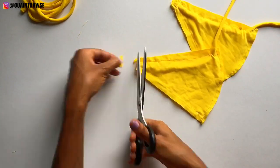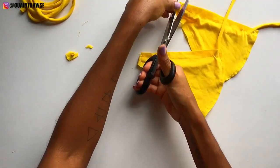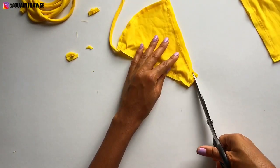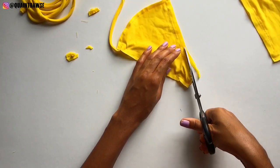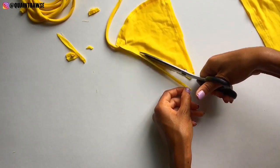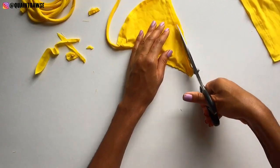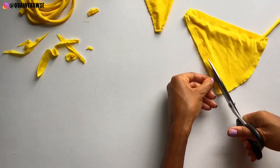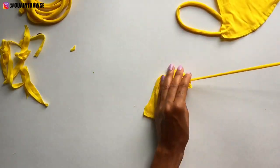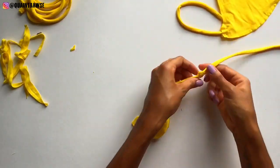Cut away the excess at the top. You can also cut away the excess from the sides, but when you get down to where the strap will be, angle off instead of cutting straight down. Then pull the bikini strap through the hole that it's hanging through.